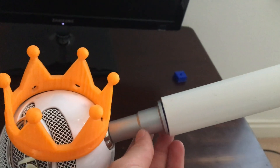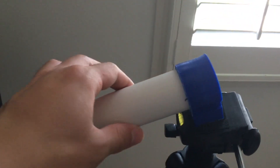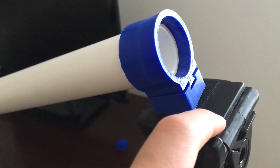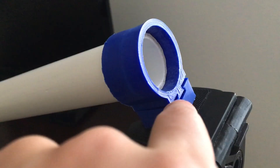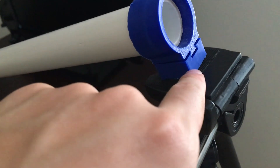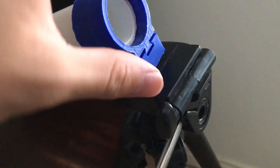I printed the ring that holds the pipe and adjusted the size of the piece at the bottom of the microphone, so now the microphone fits into the pipe, the pipe fits onto the ring, and the ring fits onto the tripod piece. However, it's a little loose — I'd make it tighter and orient it so the microphone's weight is perpendicular to the sliding direction, eliminating any risk of it sliding off.